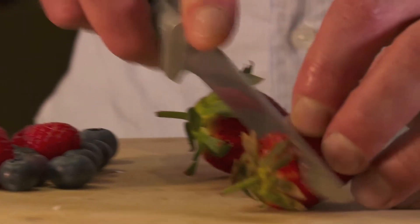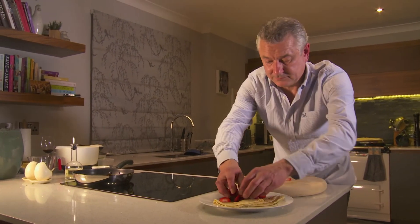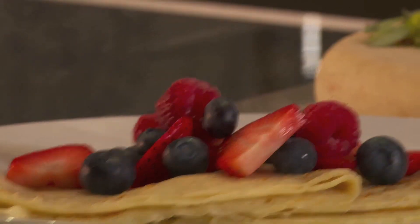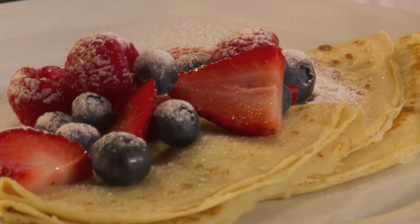Some fresh berries and a little bit of icing sugar. Perfect pancakes for pancake day. Thanks for watching The Headless Chef.